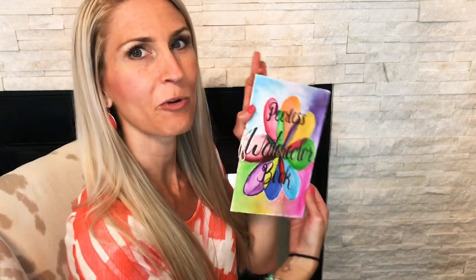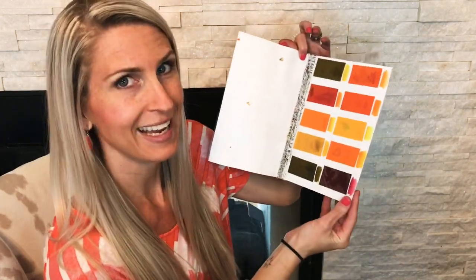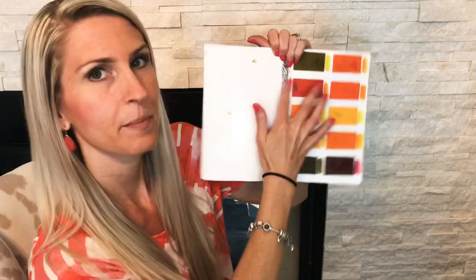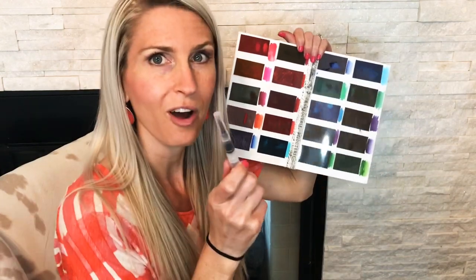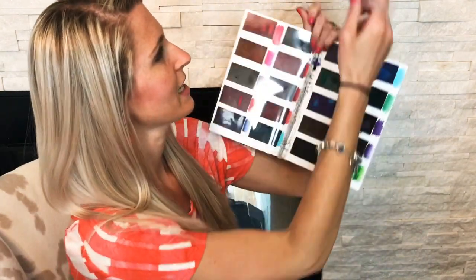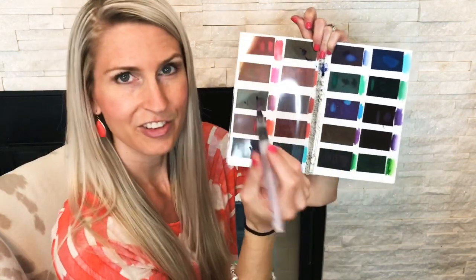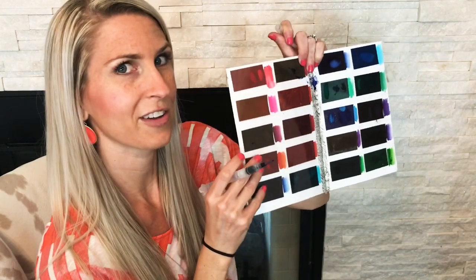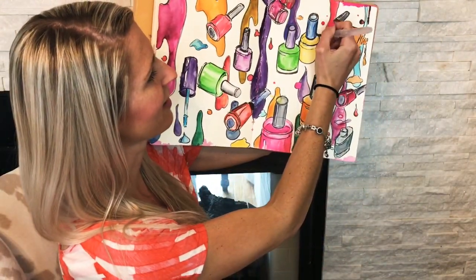Hey everyone! In this video I'm going to show you how to create your own travel watercolor sets. This watercolor palette you'll be able to take anywhere because all of the paint is dry and all you need to do to get it to work is use a water brush. By placing a little bit of water onto the surface of these peerless watercolors you can create liquid paint and create beautiful paintings on the go anywhere. So let's get started!